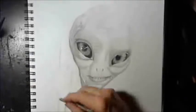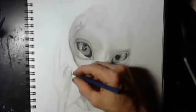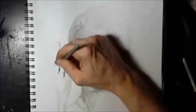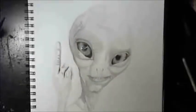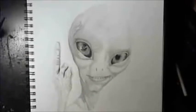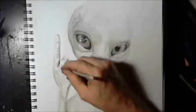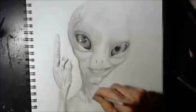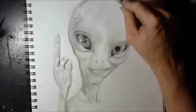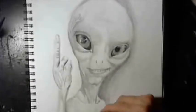A dragon lives forever, but not so little boys. Painted wings and giant's rings make way for other toys. One grey night it happened, Jackie Paper came no more. And Puff, that mighty dragon, he ceased his fearless roar. His head was bent in sorrow, green scales fell like rain. Puff no longer went to play along the cherry lane.